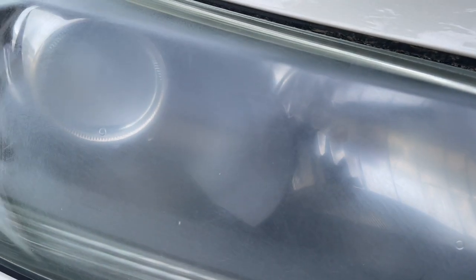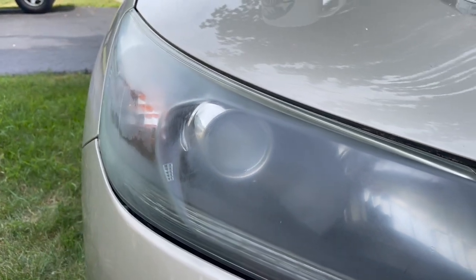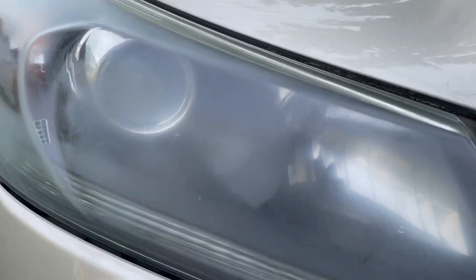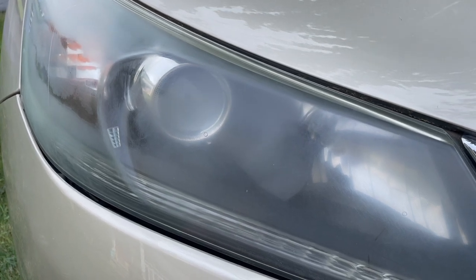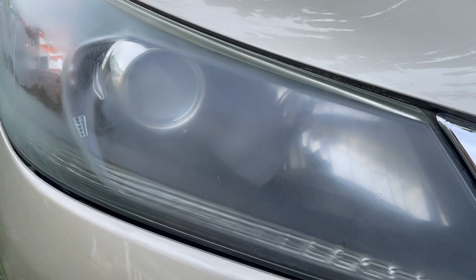I finished with the 1500 and 1800 grit, and you can see it's very cloudy with a lot of micro scratches. Now we're going to move to a finer grit of 2400 — this is micromesh, you can get it on Amazon. It helps you polish things like headlamp covers, crystals on watches, old valuable pens, things like that.